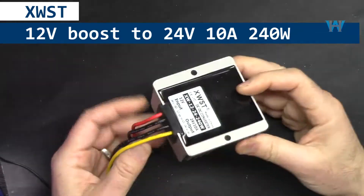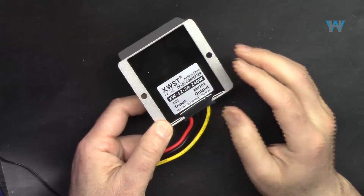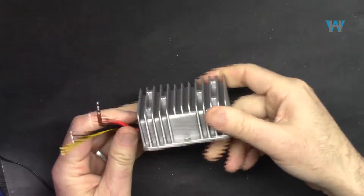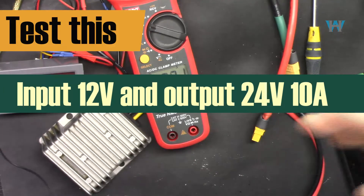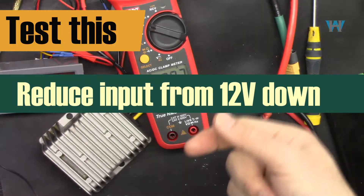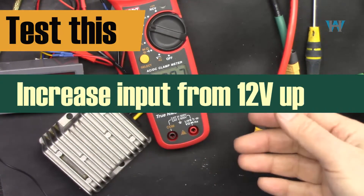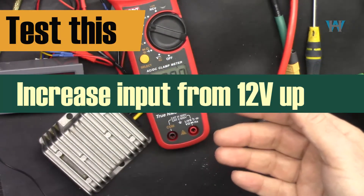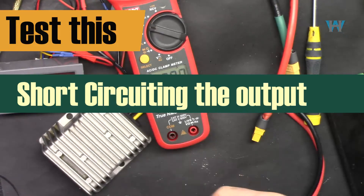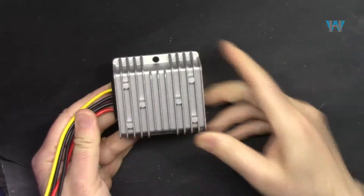Welcome to product review by Watt Hour. In this video we are going to review and test the XWST boost converter from 12 to 24 volts with output of 10 ampere or 240 watts. It has water resistance, many applications, and an all-aluminum case. We'll test it at 12V input and 24V output, show thermal images, test efficiency across input voltages, output short circuit protection, over-current protection, and immerse it in water.